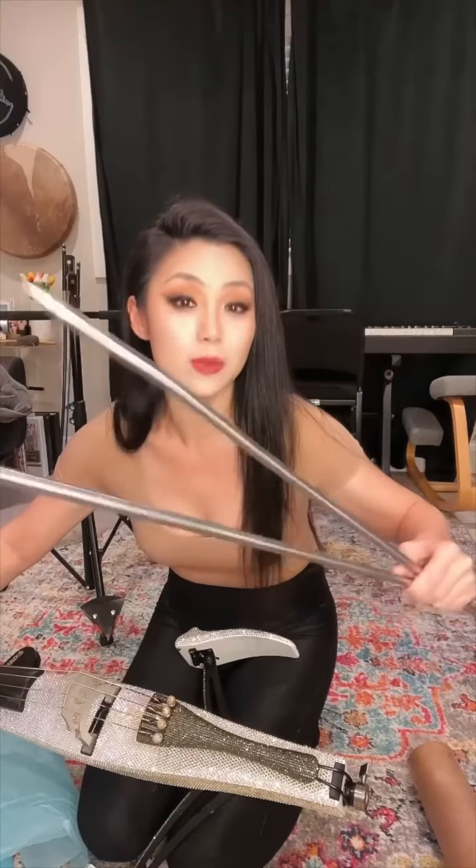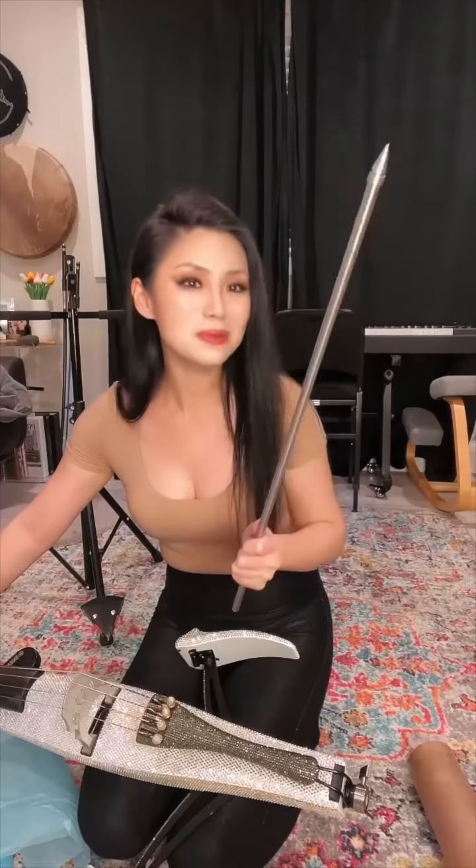Obviously you can't tell on a video, but this is really, really heavy. And this one is still heavy and sturdy, but probably about half the weight.